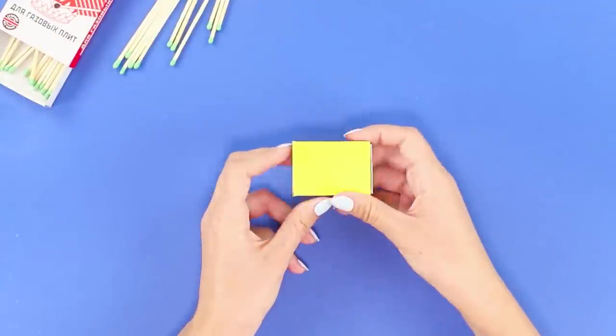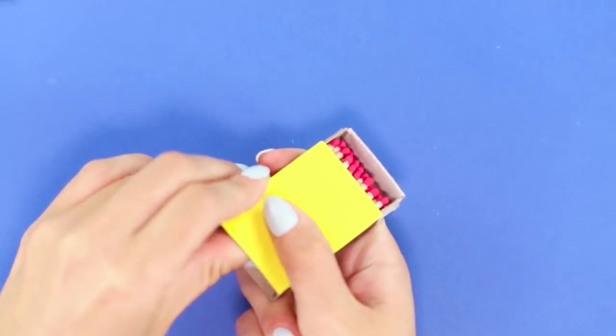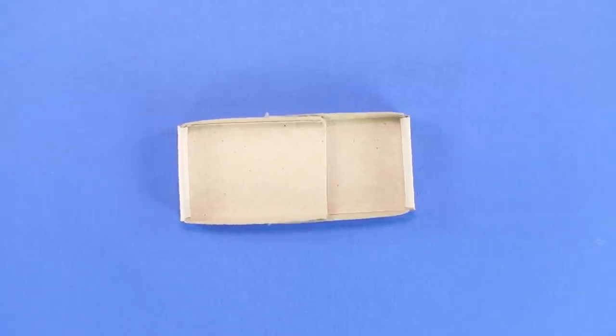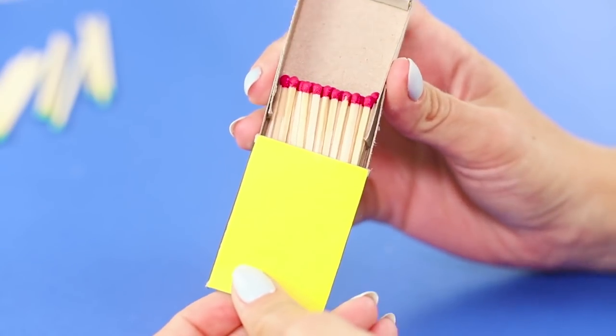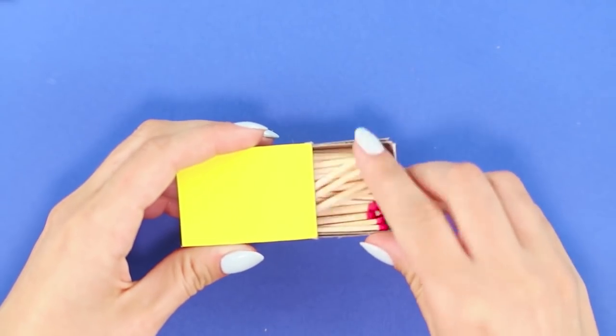An absolutely empty match box becomes full in a moment — what is this magic? Cut off the side panels from the match boxes and insert one box in the other. Fill the drawer with matches and put it in the box. If you pull out the bottom of the box, there will be no matches in it. But pull out the drawer completely and it is full of matches!